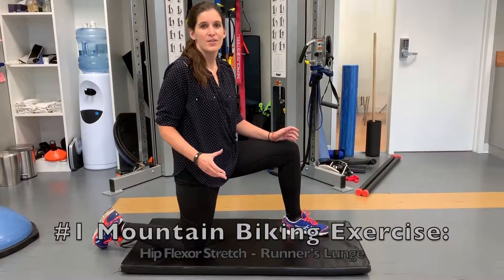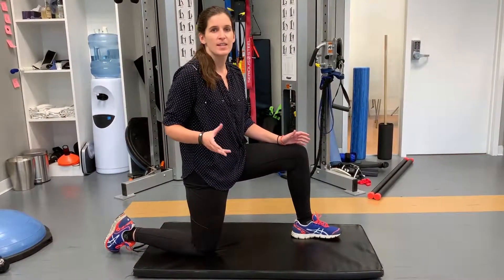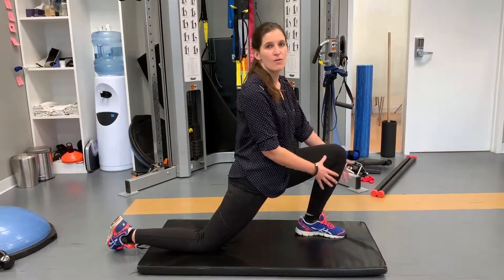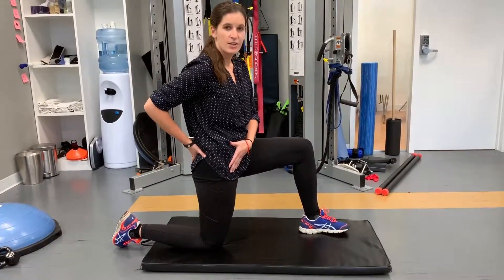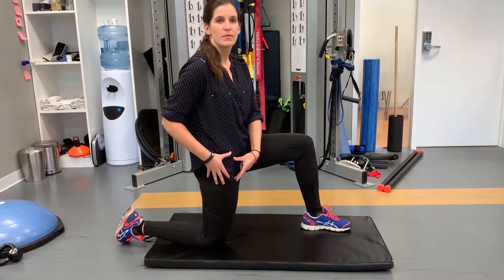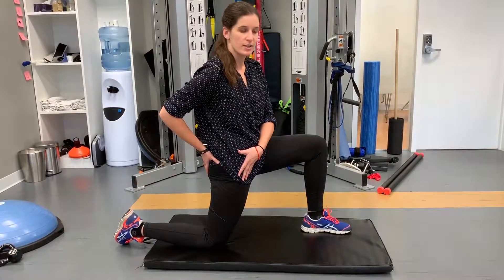One of my favorite stretches for hip flexors is the runner's lunge stretch. One of the biggest mistakes I see with this stretch is that people just lunge forward with their knee over the front foot and they're really just arching through their back. The most important thing is to actually tip your pelvis back a little bit — you can see that opens up the front of my hip.